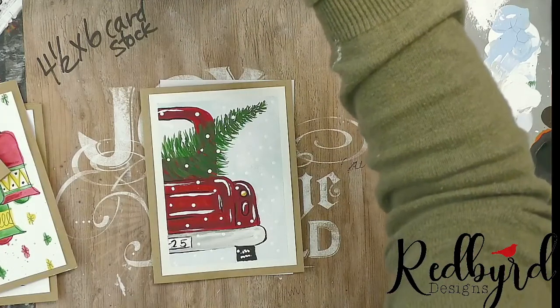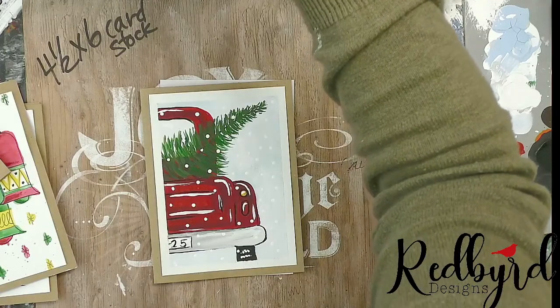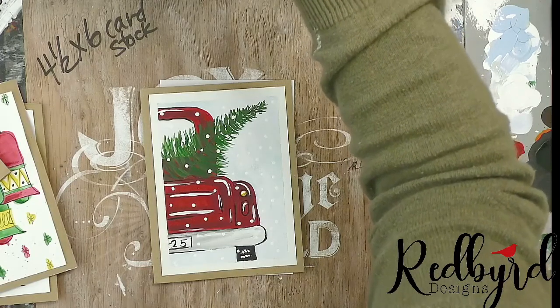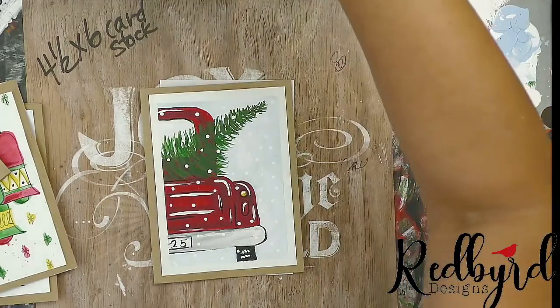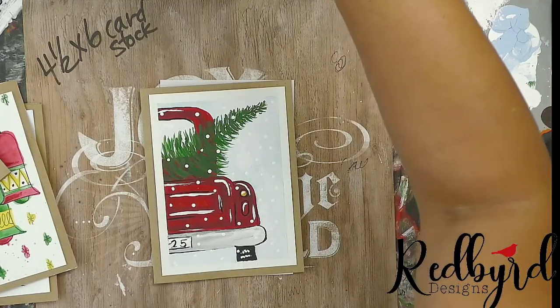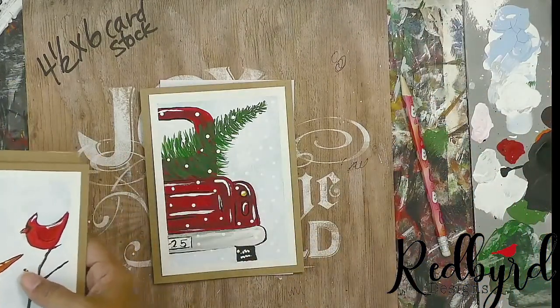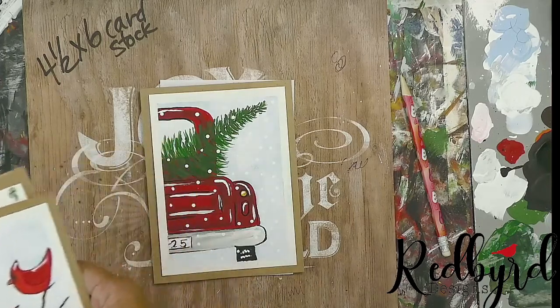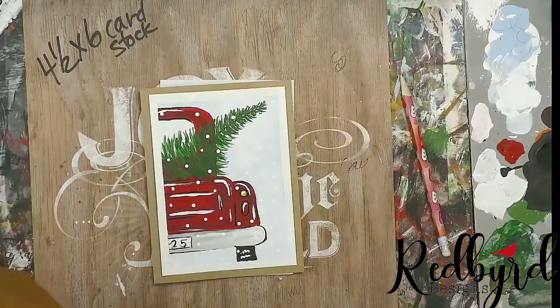Let me just start over and make sure everyone heard. Birdie Larson here with Red Bird Designs and we are doing our five days of Christmas card paintings, where we're going live every day this week and doing a new painting for Christmas cards. These paintings are super fun, super cute, easy, and I feel would be a huge blessing to give a hand-painted card to somebody this year.